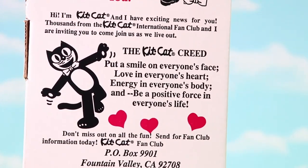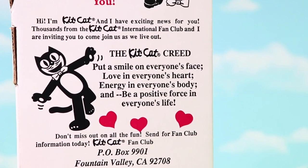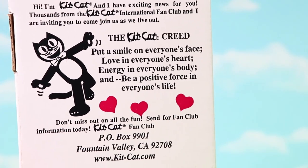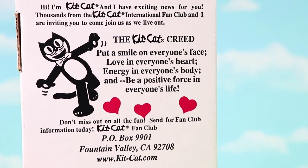The Kit Kat Creed is: put a smile on everyone's face, love in everyone's heart, energy in everyone's body, and be a positive force in everyone's life. That is so sweet!